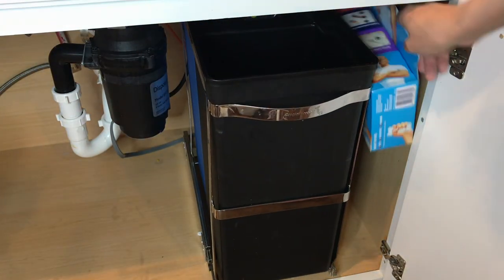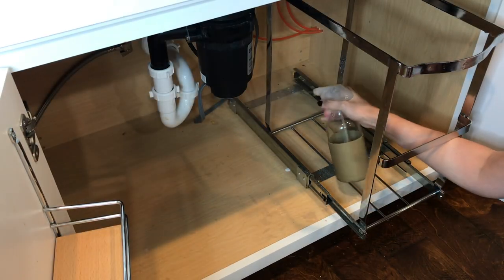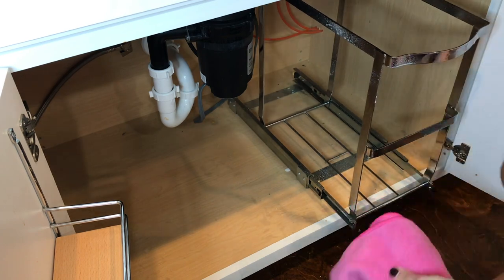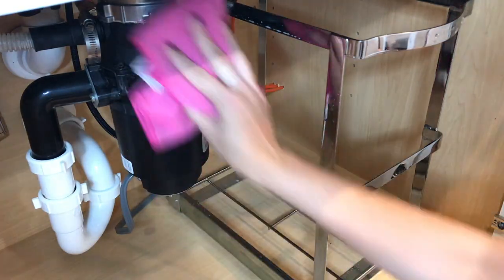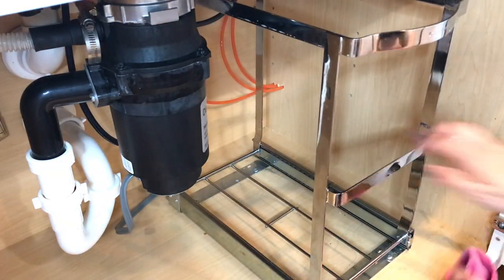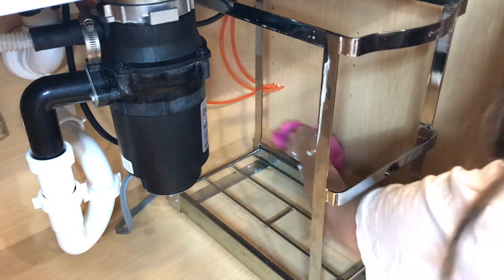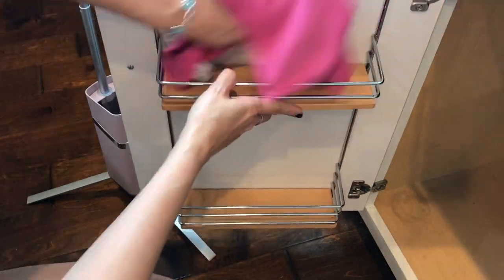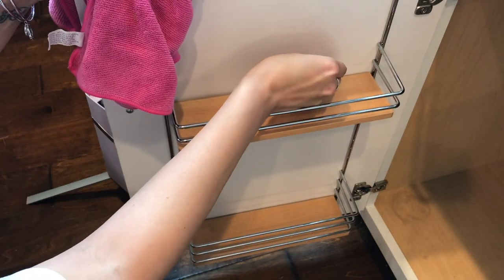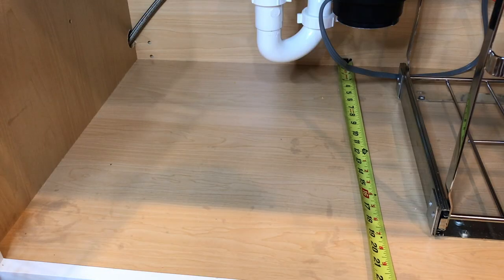We're going to take all of this out, get a nice blank space going, and remove these trash cans. Dustin was about to pull the whole unit out and unscrew it, but I said just wait, let me try something first. We definitely needed to get everything wiped down — there are a lot of oil and product stains underneath here that were there when we moved in. I originally was going to line it but didn't. This cabinet is just so dark, so I have a couple of solutions for that.